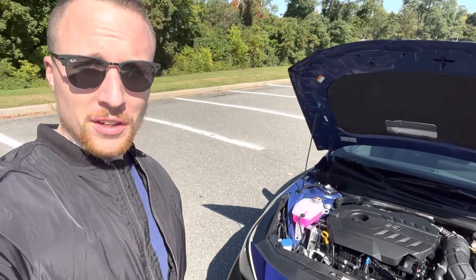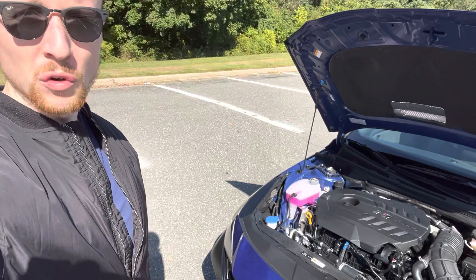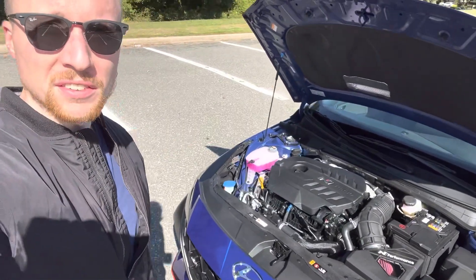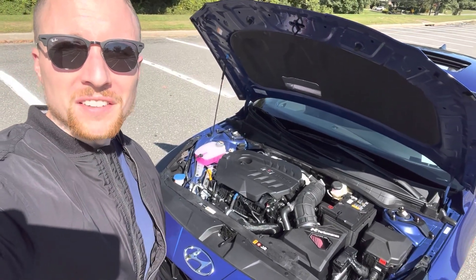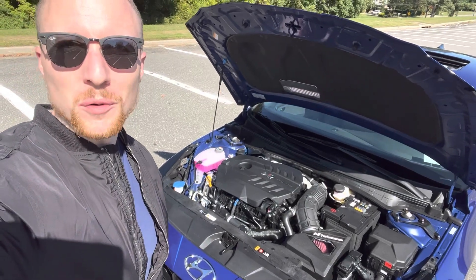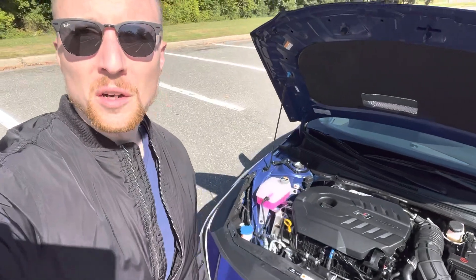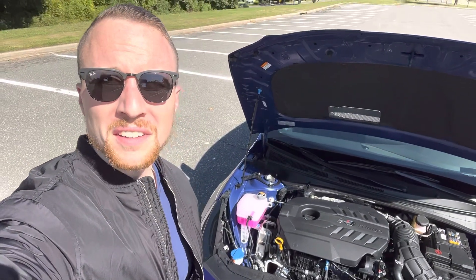I apologize if you couldn't hear it too well — I did a couple takes in normal mode, then a couple takes in N mode. But the thing is the car's only got 300 miles so I'm not trying to beat on it. I didn't rev past 4,500–5,000 RPM until it's broken in. Hopefully you guys got an idea of how it sounds — let me know what you think, thanks for watching.